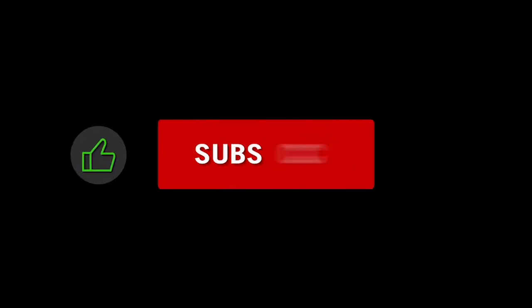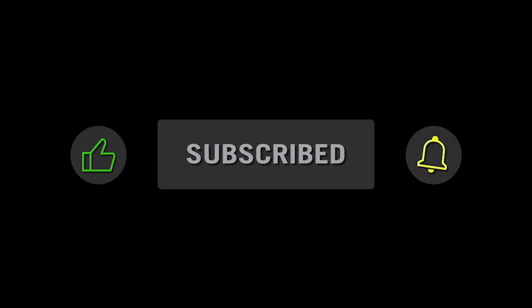Please like, subscribe, and turn on the notifications.